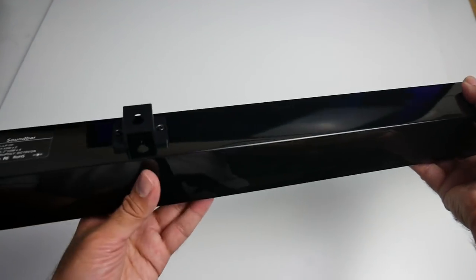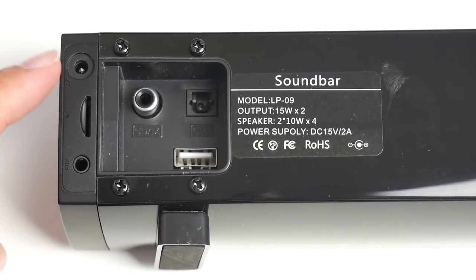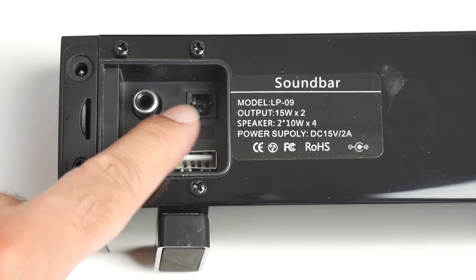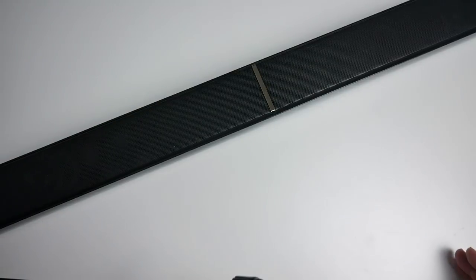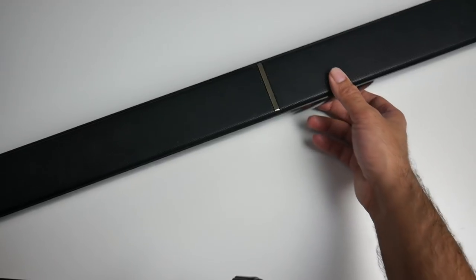This soundbar can be wall mounted and you've got your wall mounts on the back. Quick look at the ports: on the top you've got your power socket, micro SD card slot, 3.5mm audio jack, coaxial connection, a USB port, and optical out. This supports a wide range of different connections — so many different ways of playing music. You can connect a USB drive filled with MP3 music and play that straight, you've got a memory card slot, and it also has built-in Bluetooth so you can connect any Bluetooth devices such as your smartphone or tablet wirelessly.